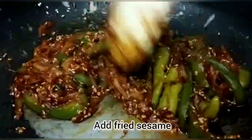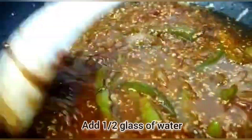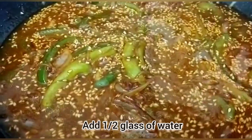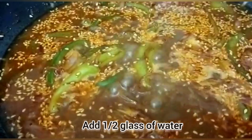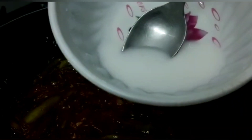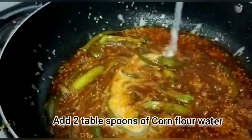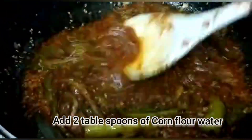Add a little bit of water. Add 1-2 tablespoons of corn flour slurry. Let it cook for about 1 minute until it thickens slightly.